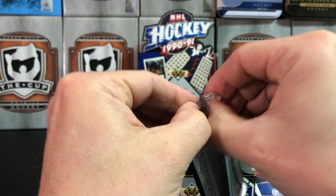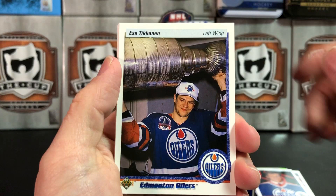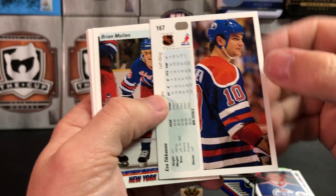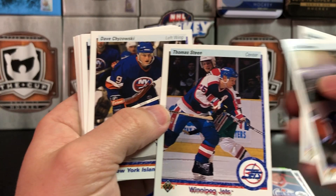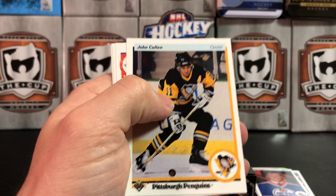Definitely a different feel to opening these versus the stuff that's out nowadays. Nowadays most packs you open have an insert or some kind of short-printed card in them, whereas these — you were just building the set. Esa Tikkanen with the Cup — always great to see the Cup pictured on cards. Brian Mullen, Thomas Steen, Dave Chyzowski, Gerald Diduck, Trent Yawney, Guy Carbonneau, John Cullen.